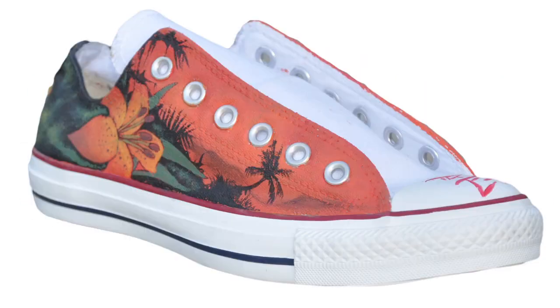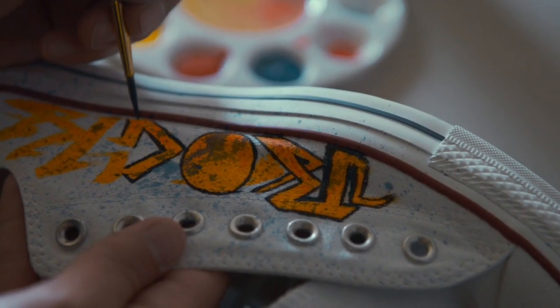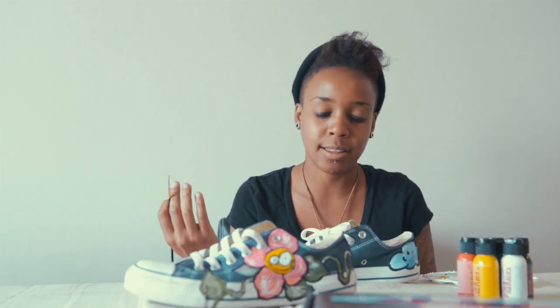They're really easy to work with too. It's user-friendly, so I think kids could really enjoy this — even serious artists that want to do customs for people and things like that.